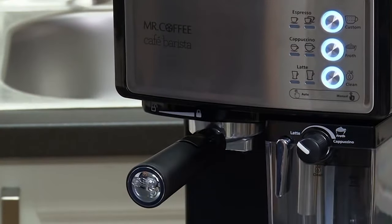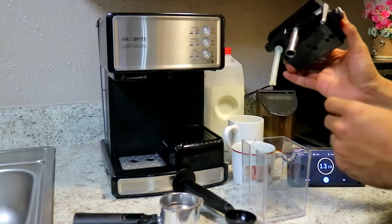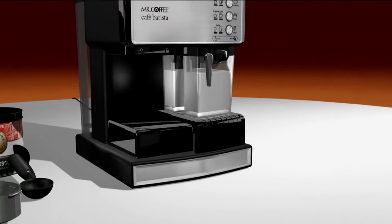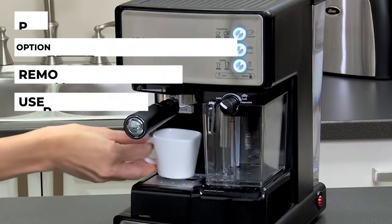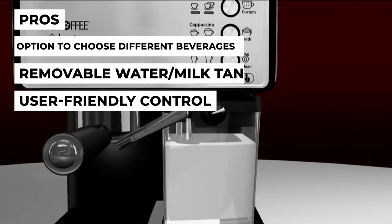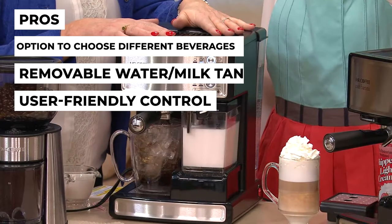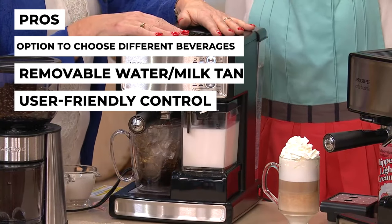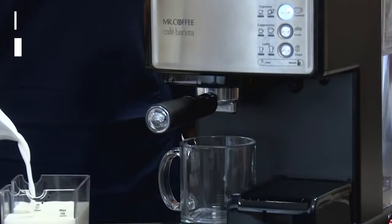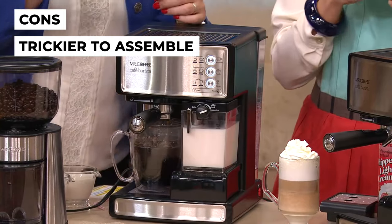The automatic milk frothing helps you achieve a foamy and creamy latte. Both milk and water reservoirs are easy to fill and removable. Pros: option to choose different beverages, removable water and milk tanks for easier refill and cleaning, and a very user-friendly control panel and settings. Con: the parts may be trickier to assemble and disassemble compared to other espresso makers.